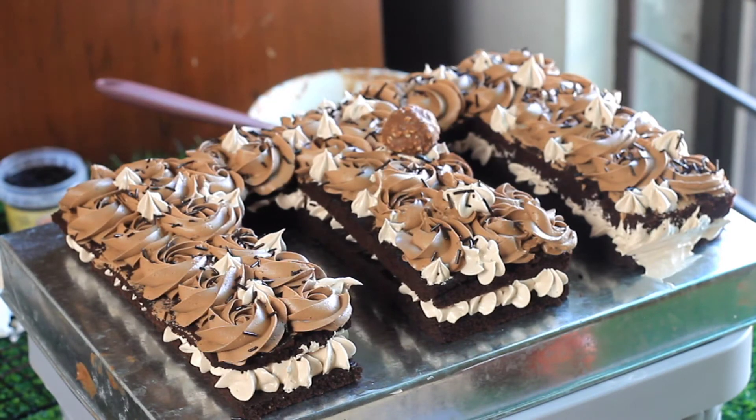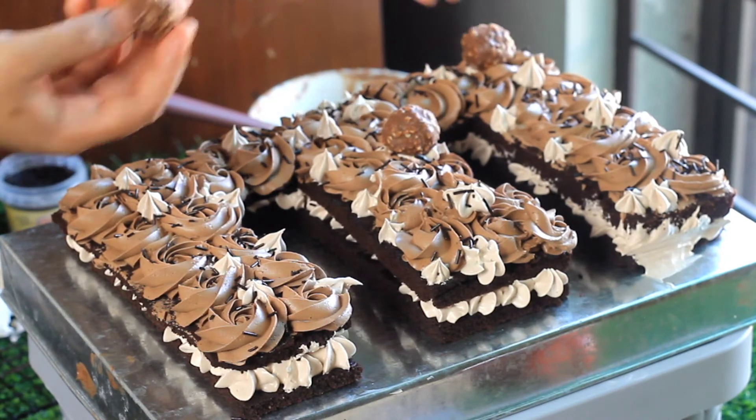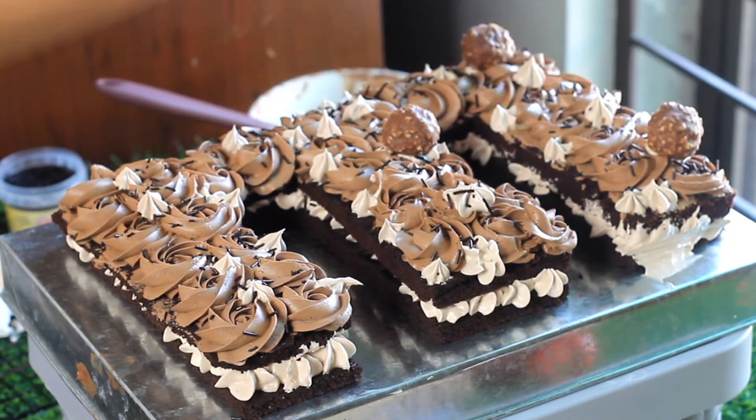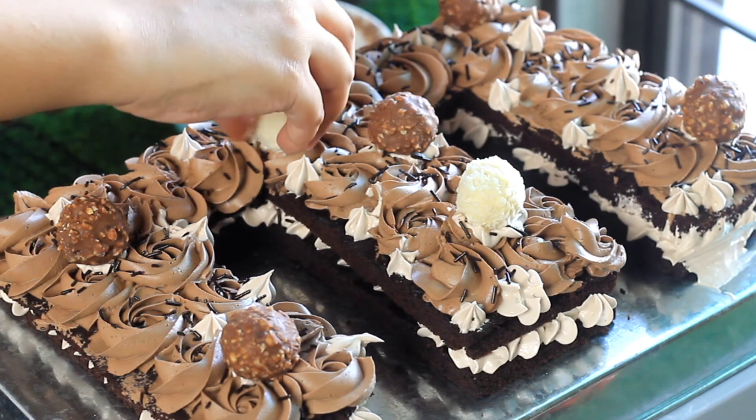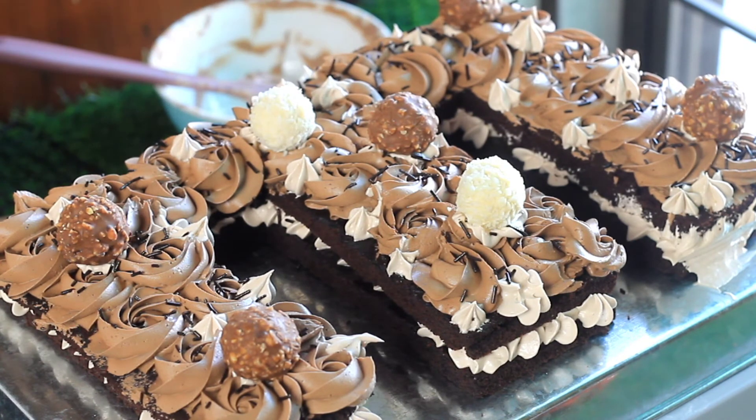After that, I added some sprinkles and chocolates on the cake. You can see that this cake looks very easy, but trust me, it took me 7 hours to make this cake. But it's okay because no one else knows how long it took!